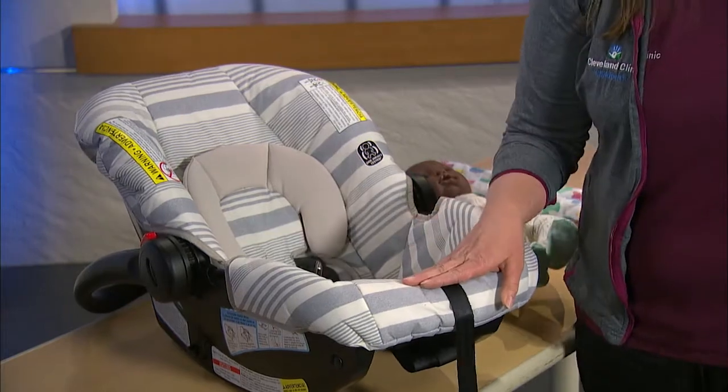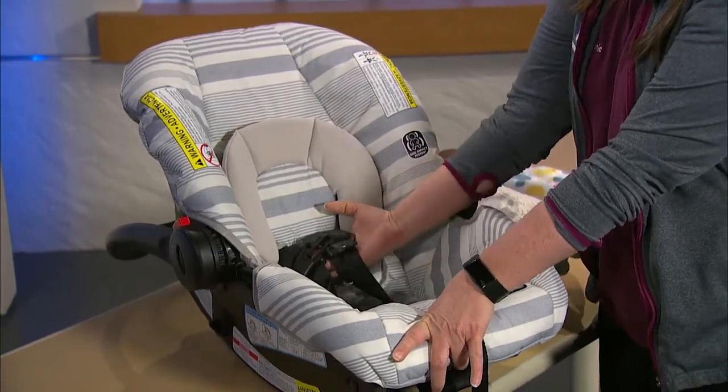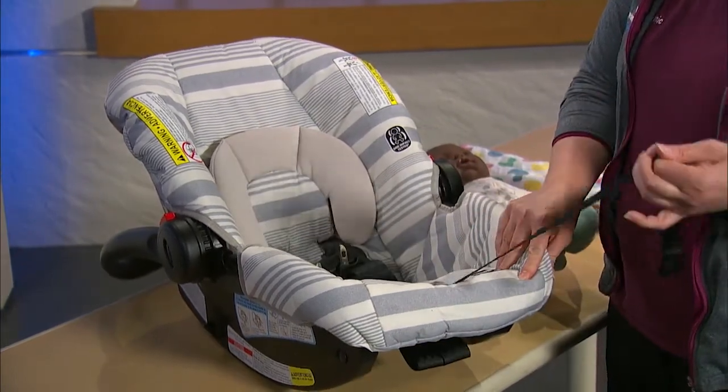The first step you'll be learning is tightening and loosening your harness. Most seats have the adjuster on the front of the seat. Underneath the padding, there is a silver button. Press the silver button and pull the harness forward to loosen. When you're ready to tighten, all you simply have to do is pull the strap.